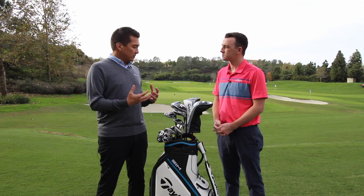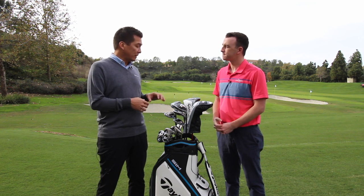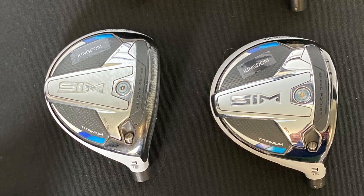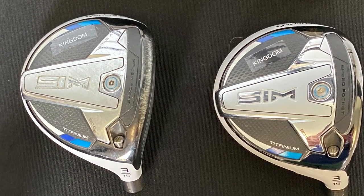Combined with the speed pocket low in the face, it's going to have one of the best performances you've ever seen from a low face hit standpoint, which is a common miss-hit for fairway woods. Really excited about the new SIM titanium. And you guys have had adjustability before in fairway woods — you kind of took out the movable weights here. I would assume that was largely to improve that turf interaction with the V-Steel element. Yeah, correct.